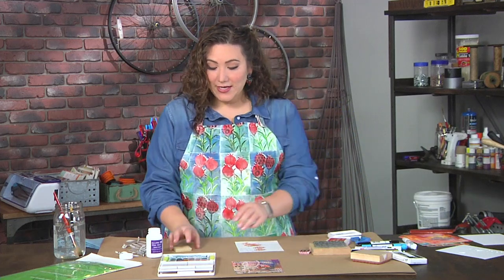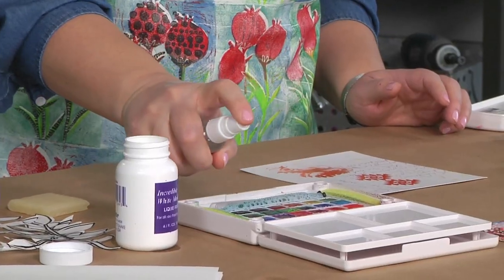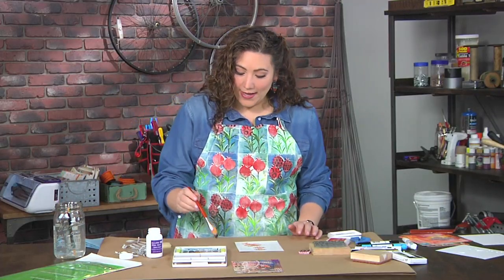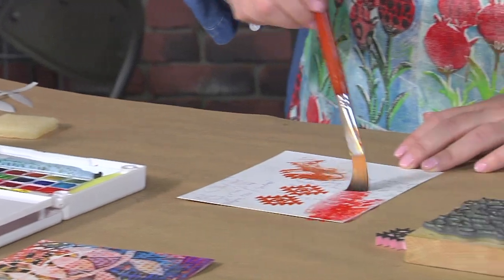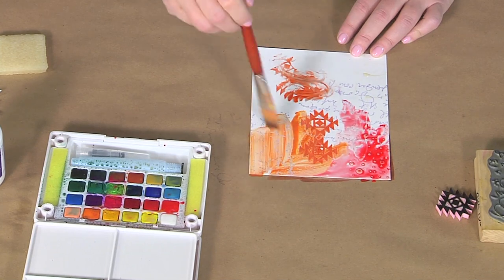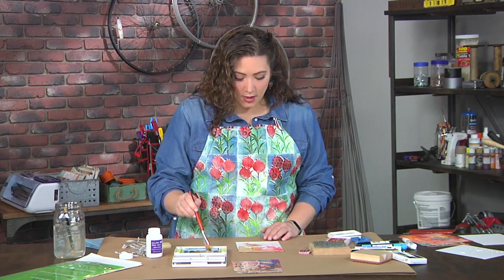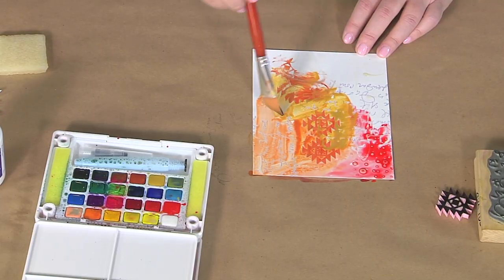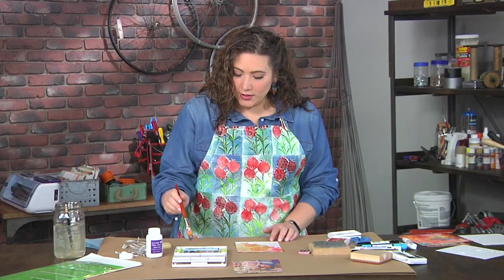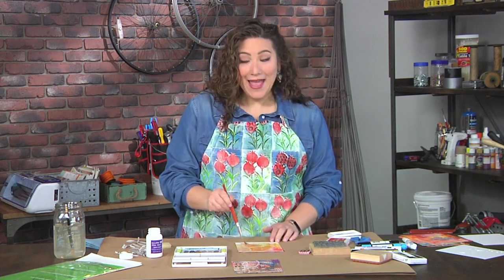After stamping, I'm going to grab my watercolors, which I've activated simply by spraying them with some water. I'll take a brush that's nice and wet and start to cover this whole thing with watercolors. Sometimes I don't even clean my brush between applications because a little mix and match is a fun look. I try to keep my colors relatively harmonious — everything I'm using here is kind of a warm color, and going to the opposite side of the color wheel can get a little muddy, but there's nothing wrong with that.